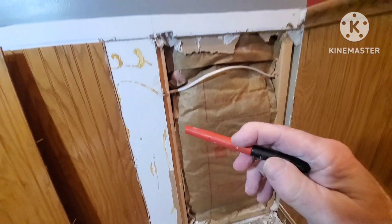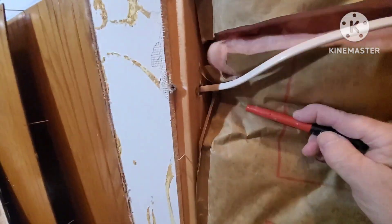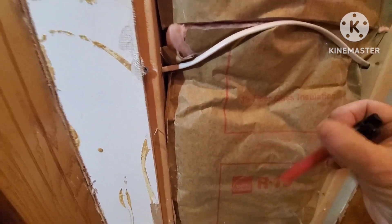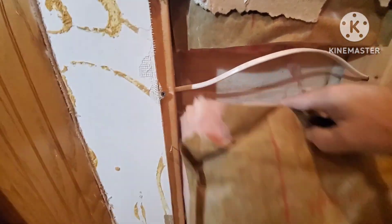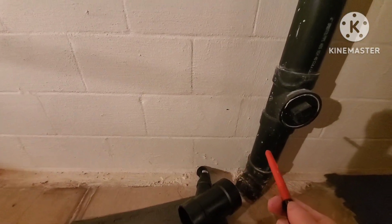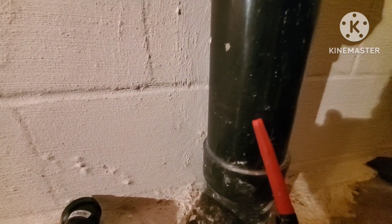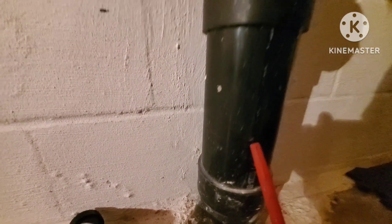Just roughing this in — be careful you don't cut any electric lines or pipes or anything. Get this insulation out of the way and get my mark from one side to the other. It's about 12 feet. I need roughly a quarter inch per foot of fall, so that gives me about a three-inch drop. I already got my fitting mark there.